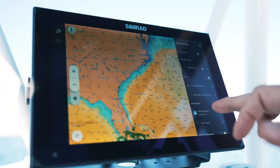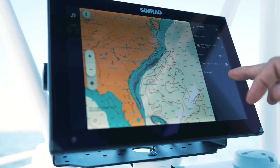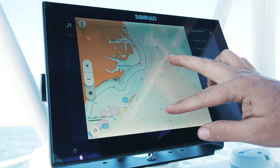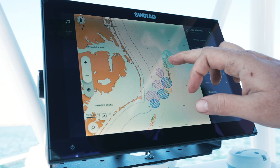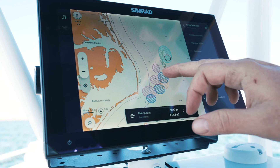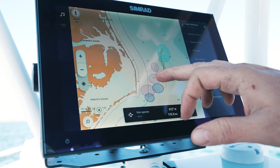Now we'll go back to chart settings, unselect Sirius XM Marine Weather, and select Fish Mapping. The fish mapping layer allows you to select between contours, plankton fronts, sea surface temperature charts, weed lines, and fish recommendations. All of that information is literally at your fingertips.